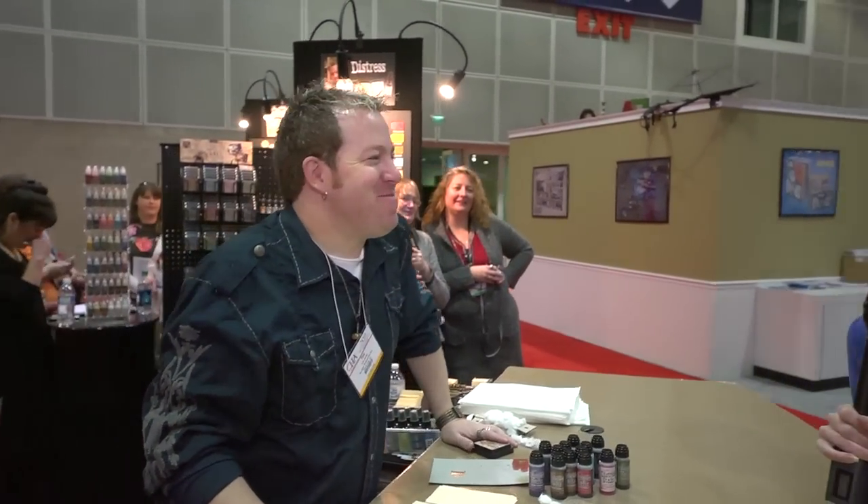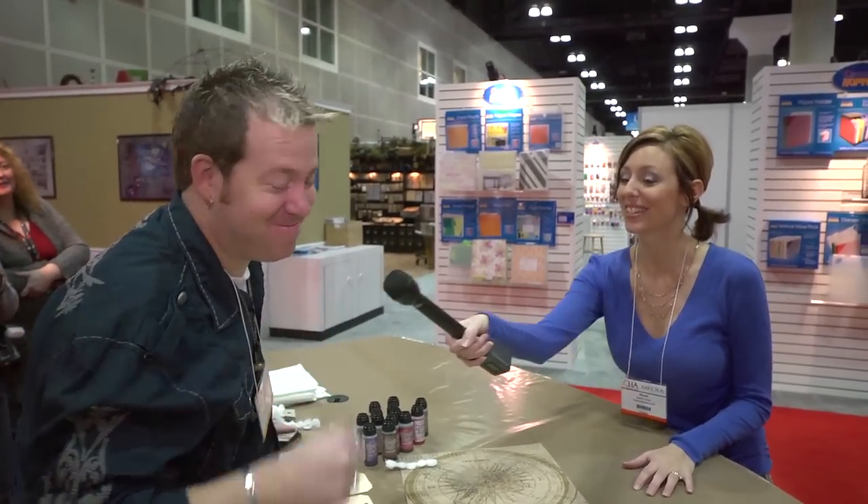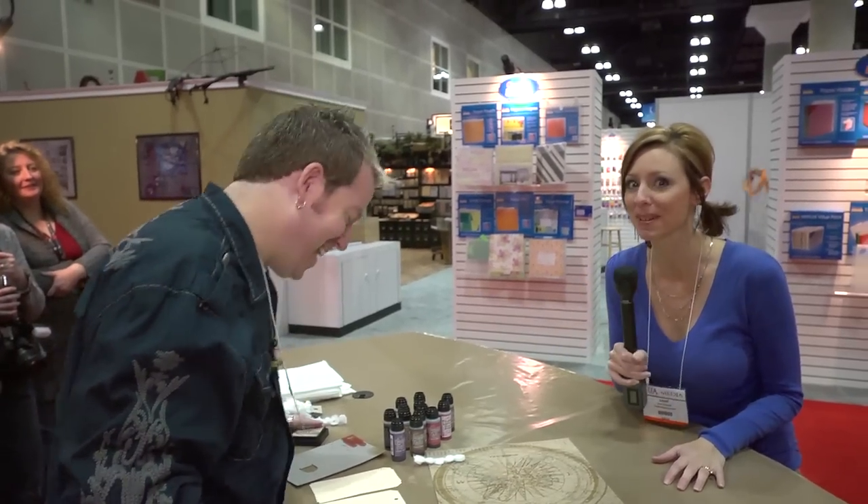Hi, I'm Noelle Hyman with PaperClipping.com. This is Tim Holtz. Hello, how's it going? And he's going to do a little demo for us. We've got our own little private space before anybody else is showing up. Exclusive — for PaperClipping. That's right.